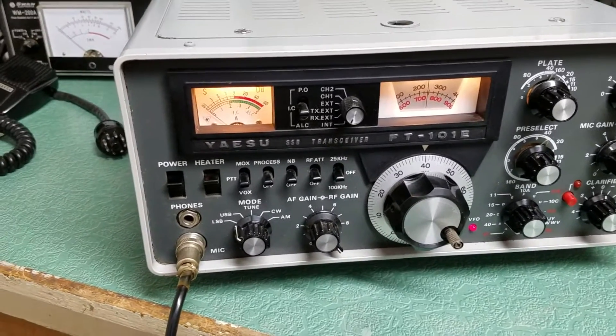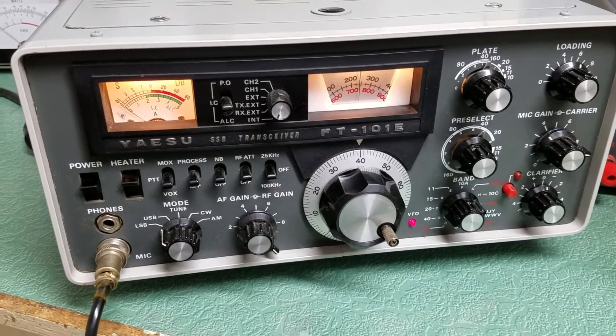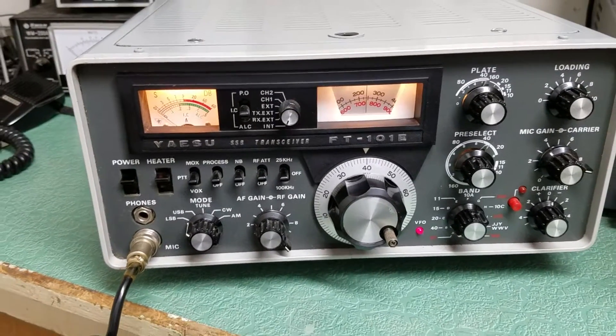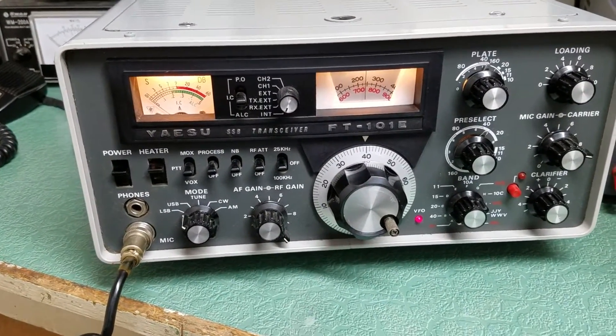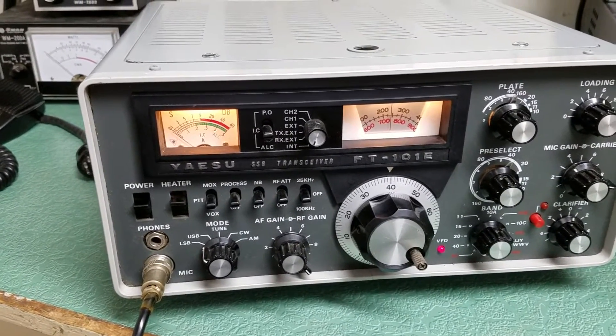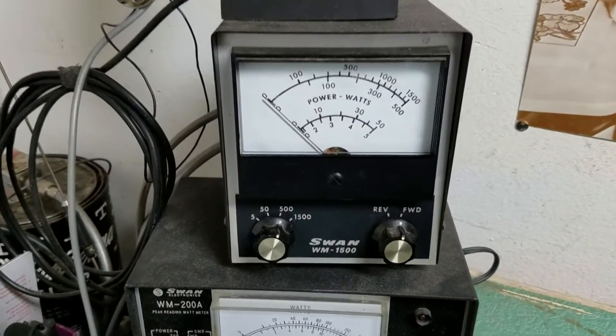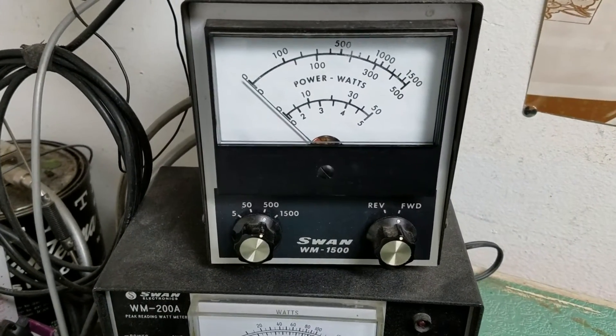So once again, the Yaesu model FT-101E HF transceiver. I have it tuned up into a dummy load at approximately 7.2 MHz. We have it into a dummy load over here — here's the watt meter — and I'm going to do a quick test.